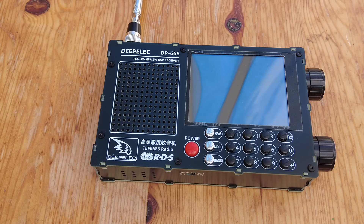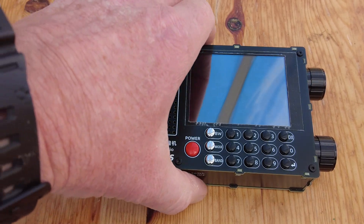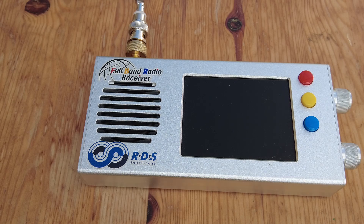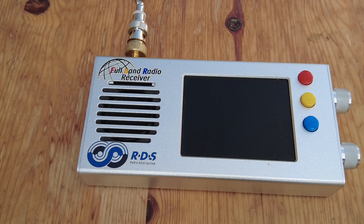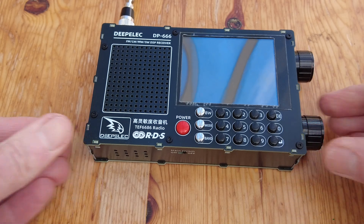The receiver may look slightly familiar, or certainly the screen might, because this receiver is based on the TEF6686 chip. You'll have seen on my channel some time back a review of a TEF6686 receiver — it was the first 6686 chip radio I had. That one was brilliant on Band 2 FM, a really good FMDX radio, but it was next to useless on shortwave — very noisy — and totally useless on long and medium wave because of internally generated noise. We're going to see if this one is going to be any different, because it's based around the same chipset.